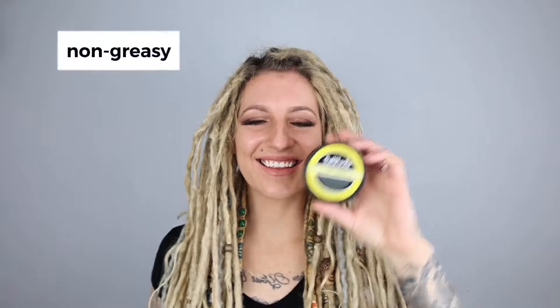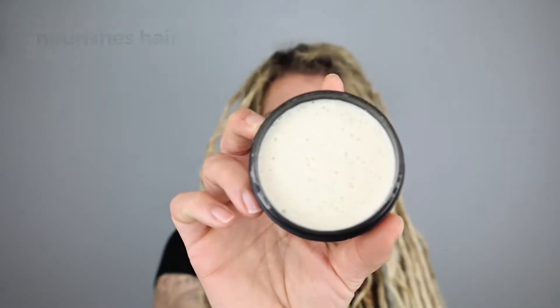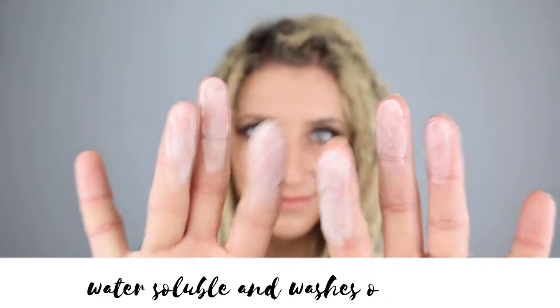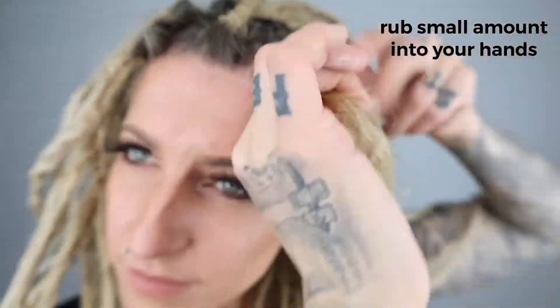The Dolly Locks Bee Free Coconut Pomade is a non-greasy, pliable formula made with the finest organic ingredients to nourish the hair, tame flyaways, and give your dreadlocks style with hold. Unlike beeswax, our Bee Free Pomade is water-soluble and will easily wash out, leaving your dreadlocks free from buildup. Rub a small amount into your hands until almost invisible.